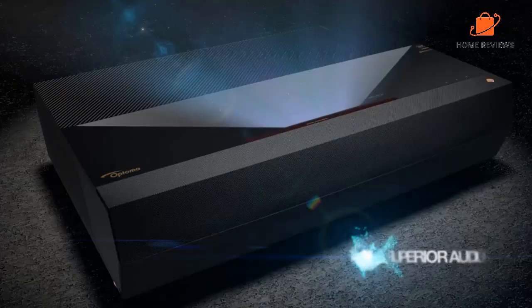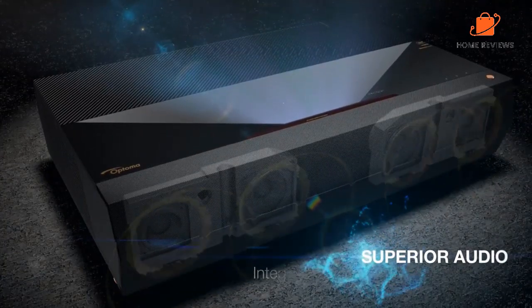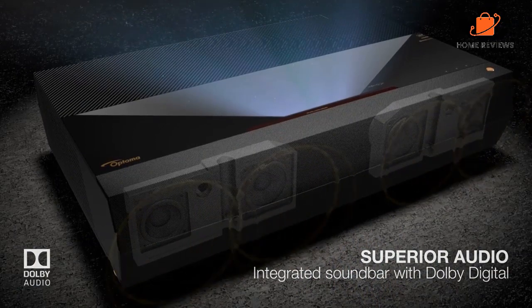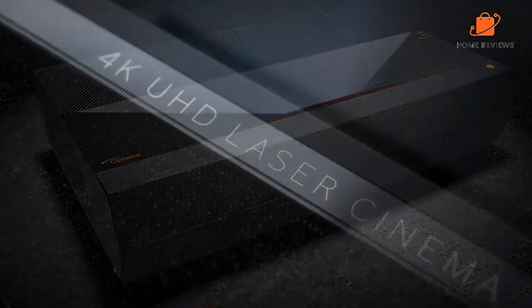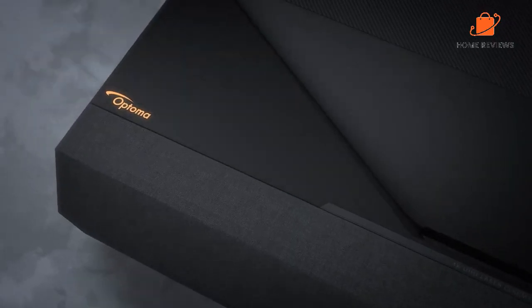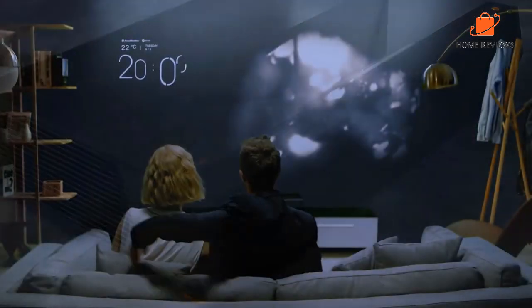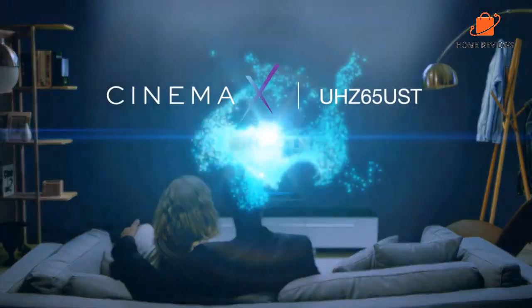Reasons to buy: Short throw projector with 4K UHD resolution. Bright and clear image quality. Wide color gamut for vibrant colors. Excellent black levels and contrast ratio. Easy to set up and use. Reasons to avoid: Limited selection of 4K content. So-so sound quality.